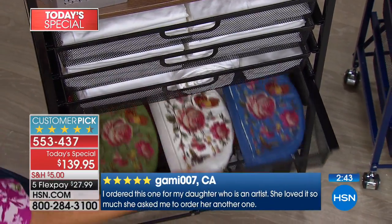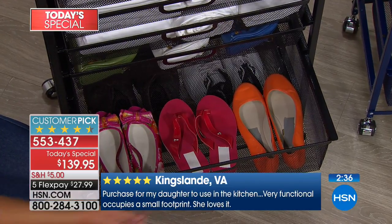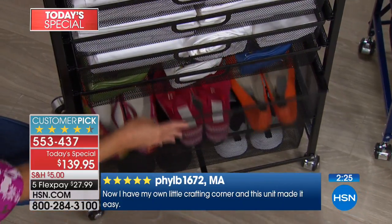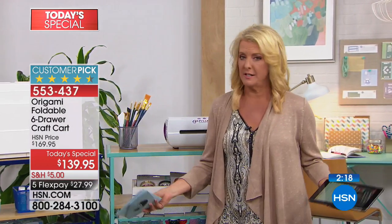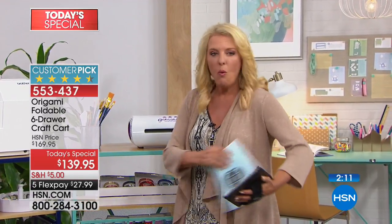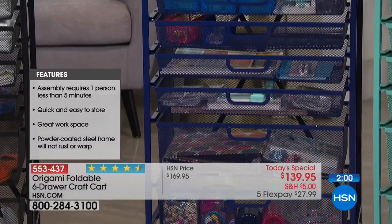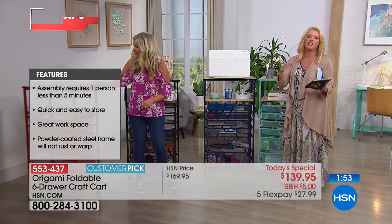Gam in California: I ordered this for my daughter who's an artist. She loved it so much she asked me to order her another one. Kingsland in Virginia: Purchased for my daughter to use in her kitchen. Very functional, occupies a small footprint. She loves it. Philby in Massachusetts: Now I have my own little crafting corner and this unit made it easy. A lot of times crafting supplies are all over the place, or it could be your baking, sewing, or quilting stuff. Once you get one of these Origami shelves, you open it and go — there's my embellishments, there's my ribbon, there's my stamps.